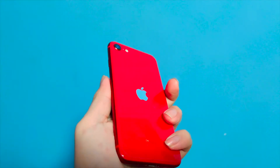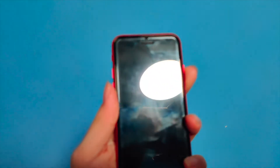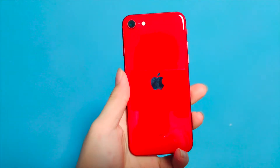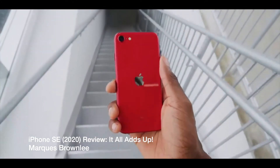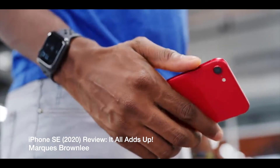Looking at the phone, it's red, it's gorgeous, it's thin. Basically it's the body of an iPhone 8 but with the internals of the iPhone 11 Pro. The specs include an A13 Bionic chip, 3 gigabytes of RAM, and a 720p display, while everything else on the outside is essentially from the iPhone 8.